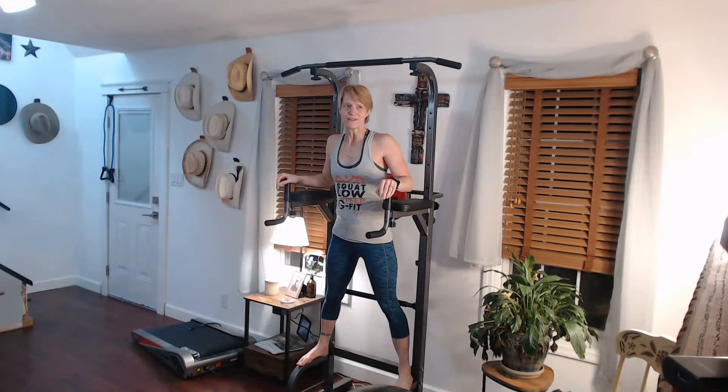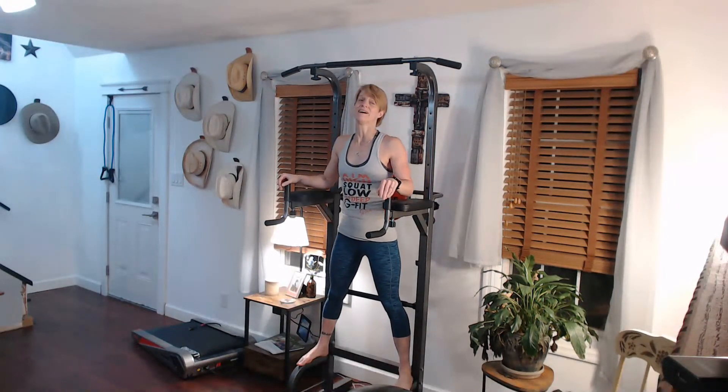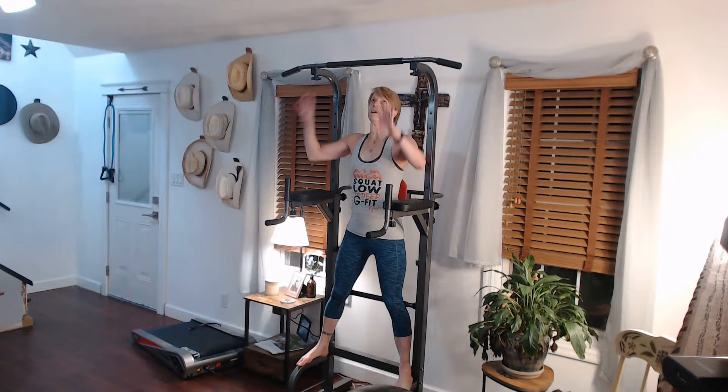Ready for it. Can we do this? We have 12. 3, 2, 1, and go. Hands up there.